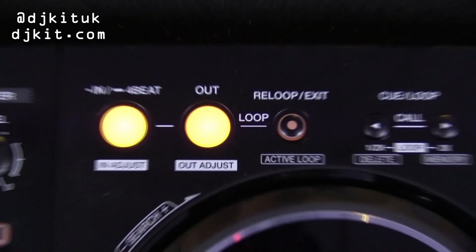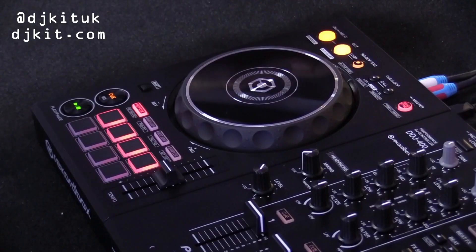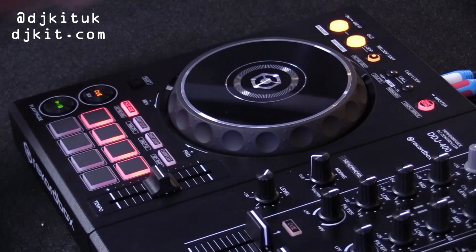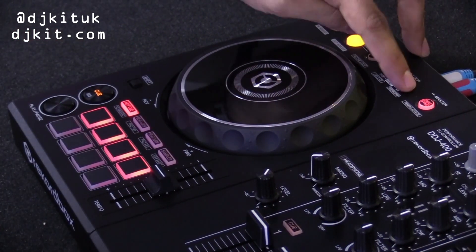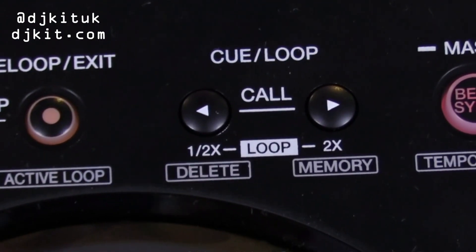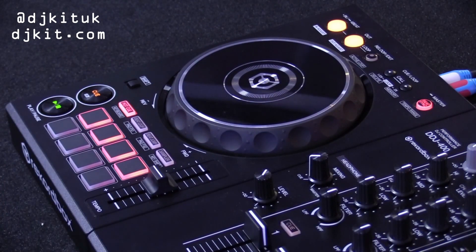Moving over, we'll look at the deck section now. Up here we have added hardware buttons for your loop in and loop out. This is great because again this is where you're going to find these buttons on something like your CDJ 2000 Nexus 2. We've also added an exit to exit your loop and then cue call. Another reason why cue call is great is because it gets you used to setting cue points and then having the hardware buttons to go through them. We didn't have this on the RB, so this is a great upgrade if you are looking to set cue points within your tracks.